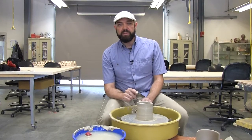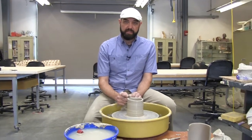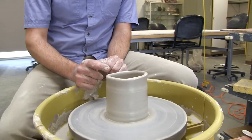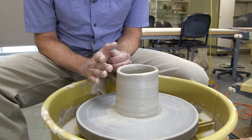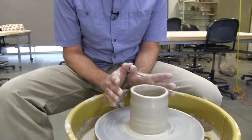In this video I'm going to show how to cut off and fix a wobbly lip. If you look at this cylinder, the top is dancing around — it's really not flat. It's got a lot of the uncenteredness pulled up to the top, which is a common occurrence as you're learning to throw. You might end up with a cylinder that looks something like this.